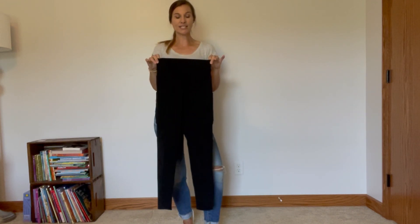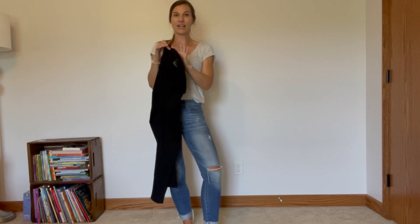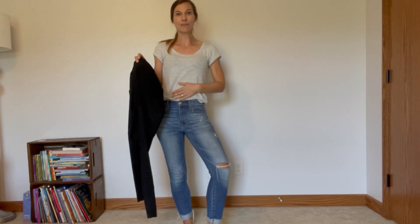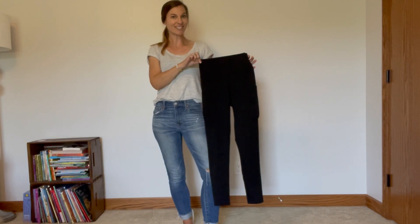They are high-waisted so they're gonna stay up really nice, and it has a five-inch waistband. What's nice about that is it's gonna give you some tummy control. I'm gonna try them on just so you can see how they fit and how perfect they will be for exercising.